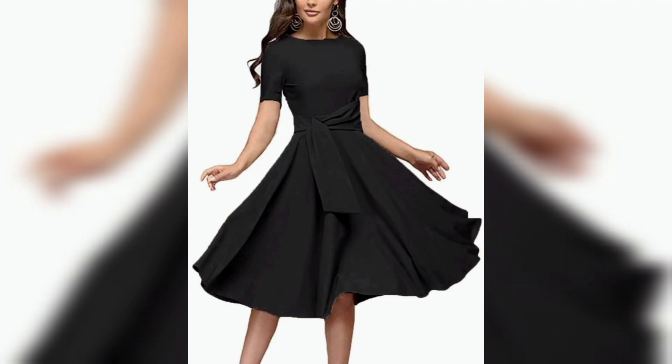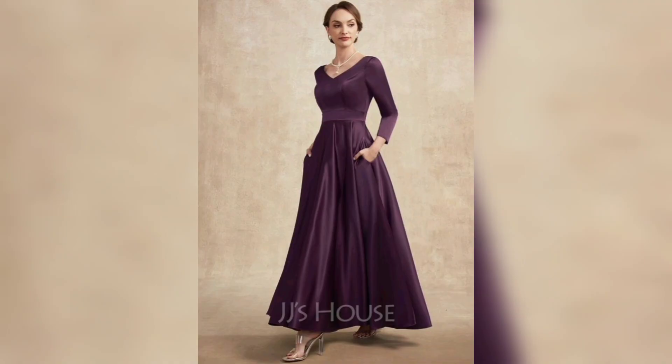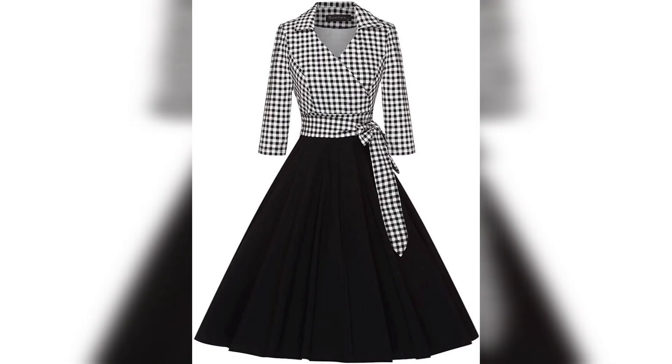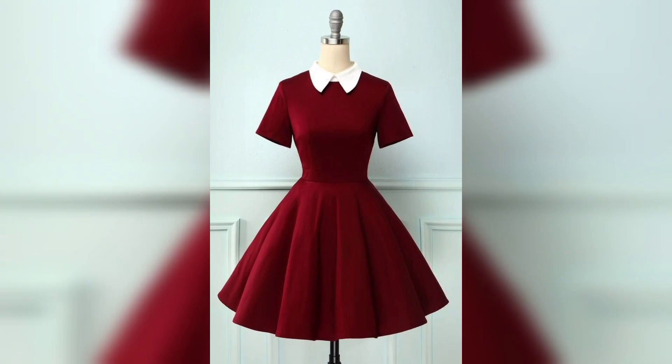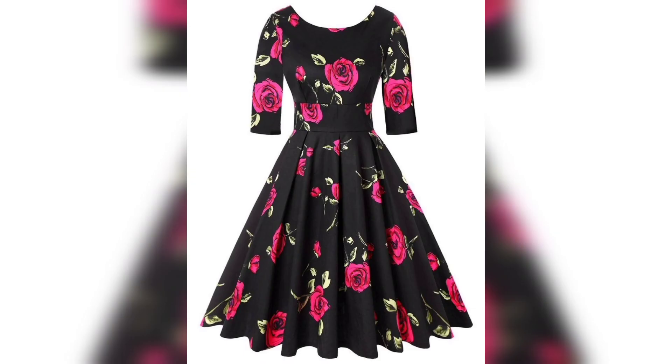This one is a plain color, look very awesome and gorgeous. Next one is a beautiful color, look very awesome. This one is a white and plain color combination, look very awesome. This one is a blue color, look very awesome.